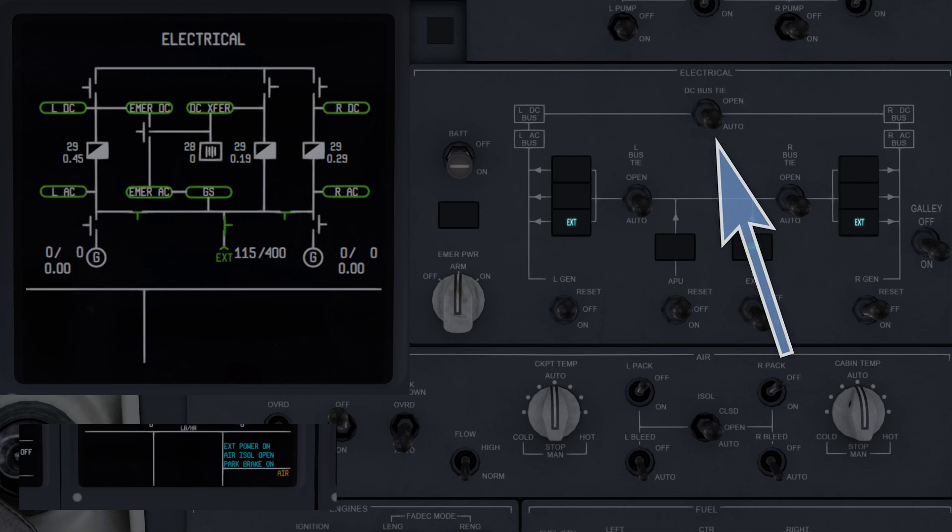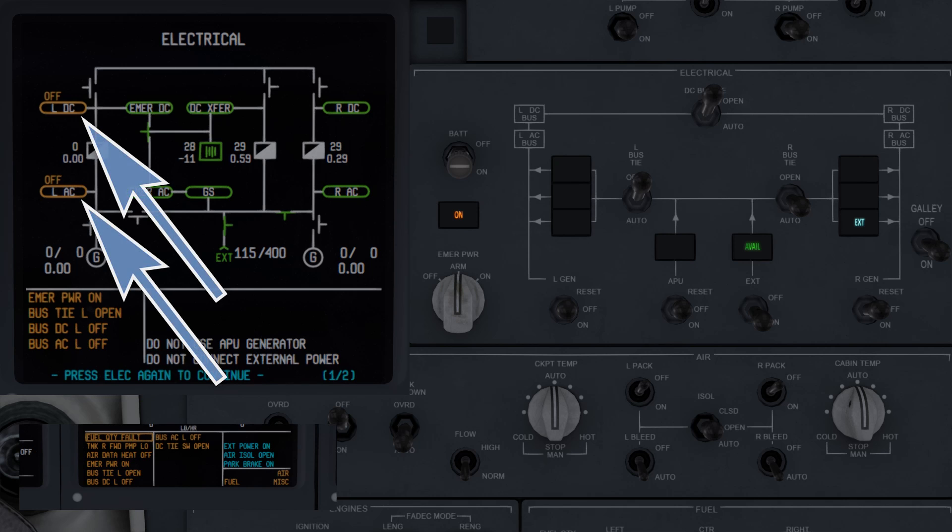The DC bus tie switches function in a similar fashion. When in the auto position, they will allow the DC bus ties to close automatically and supply power. In the open position, this is not allowed, as indicated by the loss of both left AC and DC power.